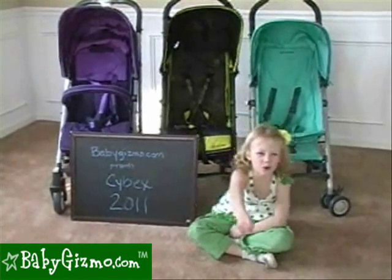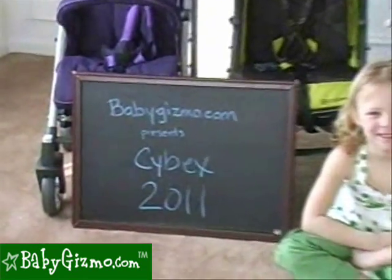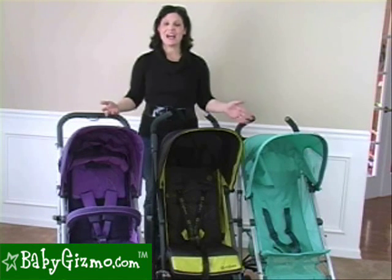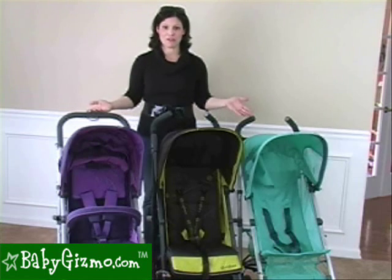What Cybex is right for you? We're going to do something a little bit different today. Since I have the entire line of the Cybex 2011, I'm going to put them side by side to show you what the differences are and which one's right for you.